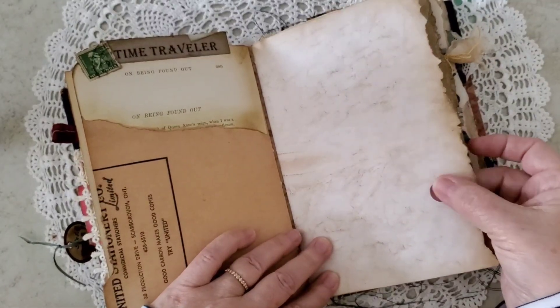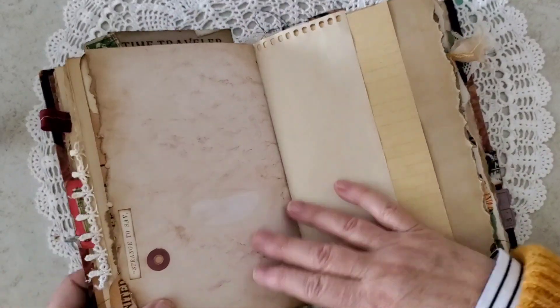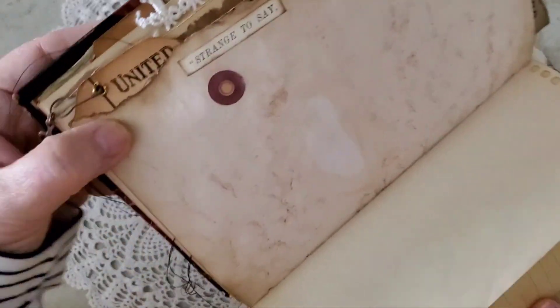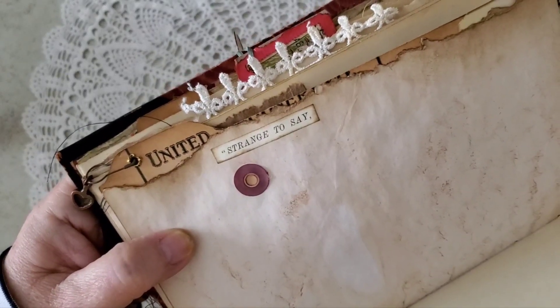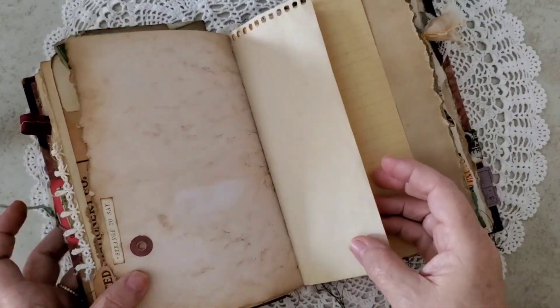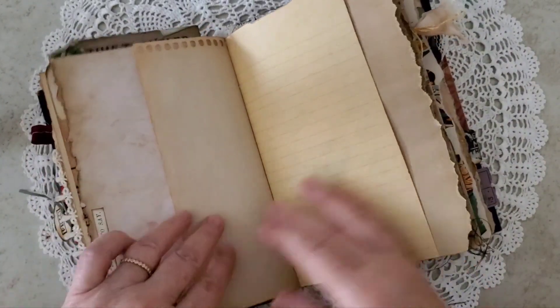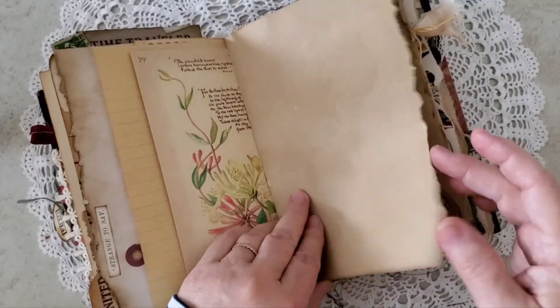More journaling space. If you follow along on my Instagram you'll understand this hole here, but on this side I found the perfect little word snippet from the original text block. It says "strange to say" — because that hole in the page, yep. Strange to say. More journaling space, a little bit of Edith, more journaling space.